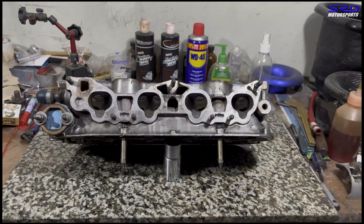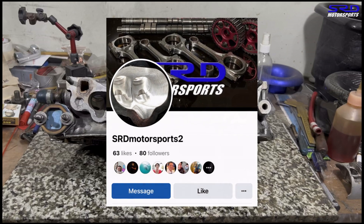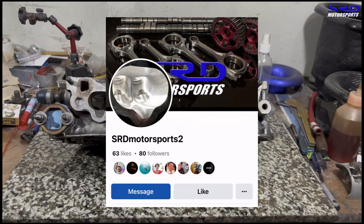Our new page is up and running because the old page — I lost control of it because my personal Facebook got hacked. So this new page, we're updating it almost daily with all the good stuff that we work on at the shop. If it doesn't make it to the videos, it gets posted there. Check it out and follow, guys. Link will be in the description below.